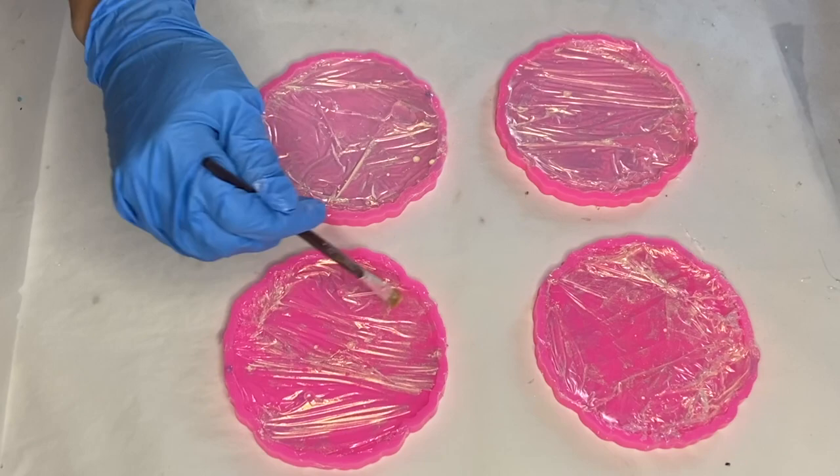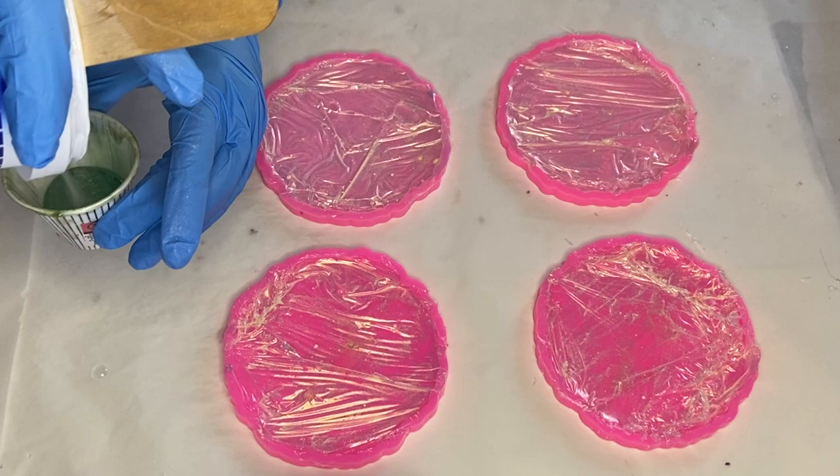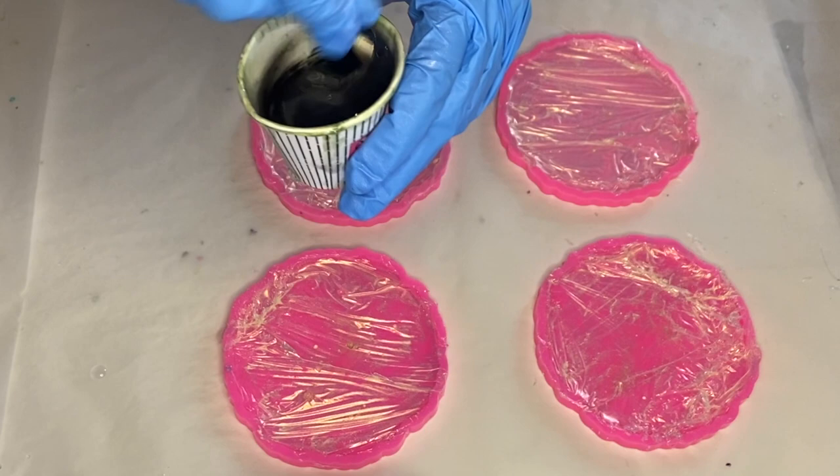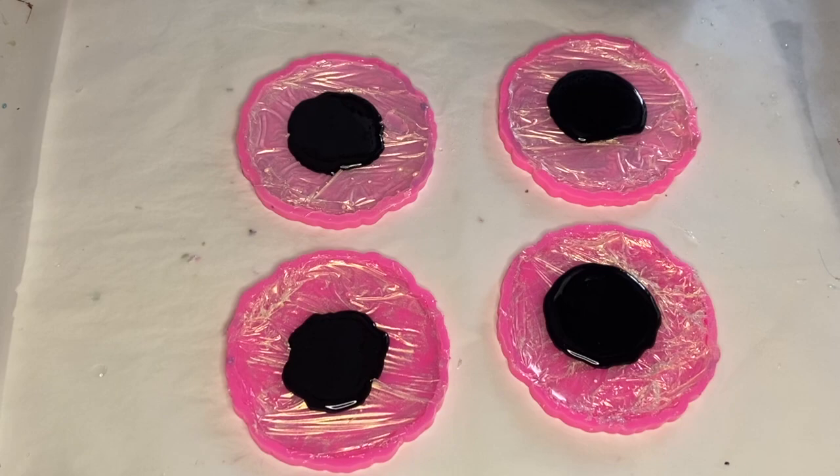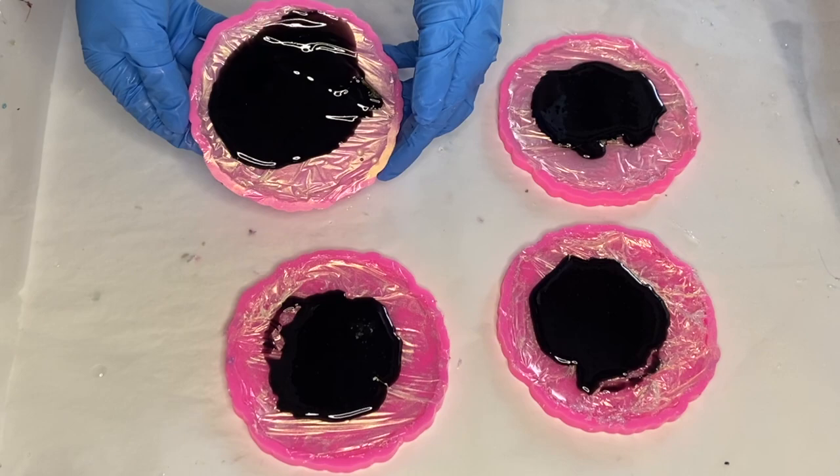Then I mix in my resin once more, and I'm using Just Resin's pigment paste in the shade black. I mix that in well and then start to pour into each mold. I poured a thin layer and lifted and tilted the molds to easily spread the resin.